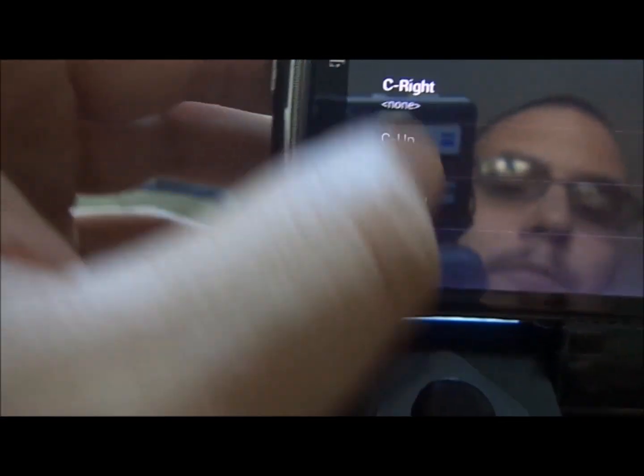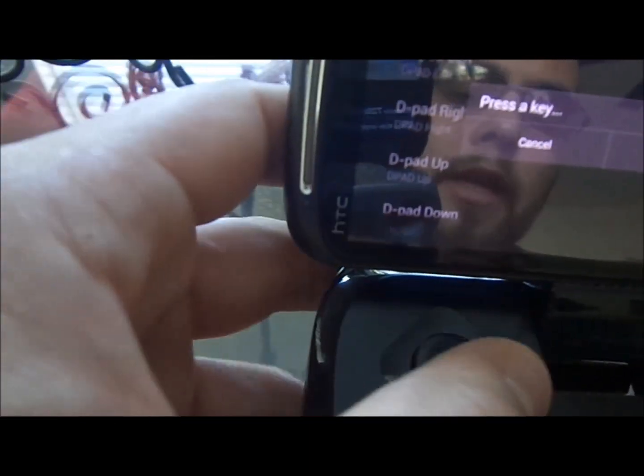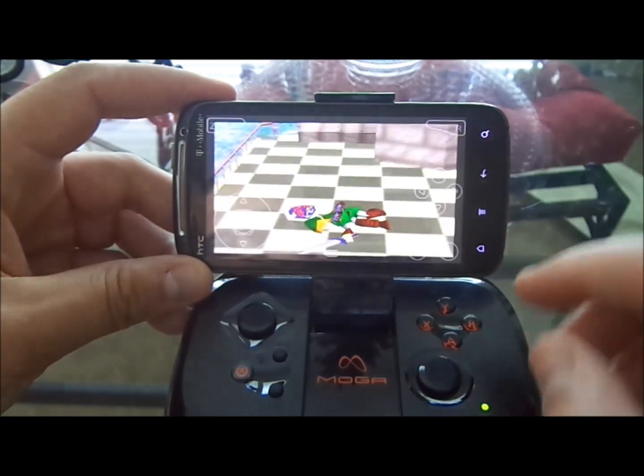So, for example: Start is the press start button, A you push A to set that, B, and so on. Left trigger, right trigger, and obviously the analog stick — we'll just keep this one. Left, obviously left. It's pretty much already set up, but we'll go ahead and show you guys how well it actually works.